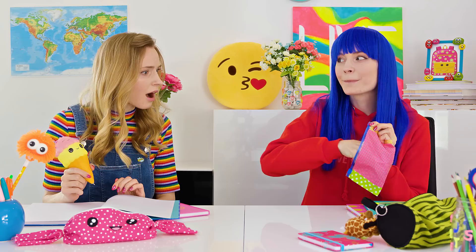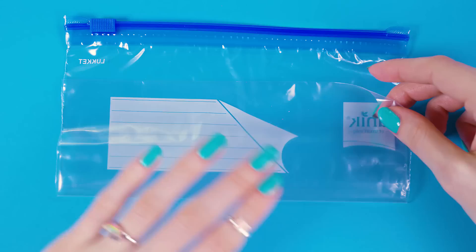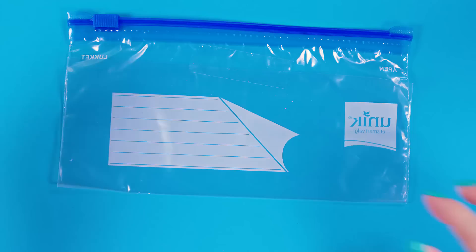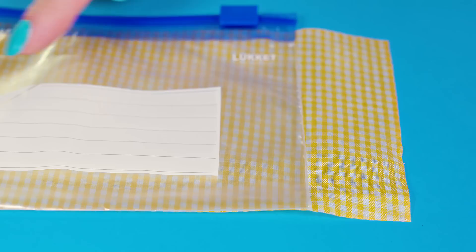This awesome slime pouch will keep your slime clean and protected. And since it looks like a pencil case, your teacher will have no idea what you are hiding in there. Take a ziplock bag and tape the bottom part up to give it more of a pencil case shape. Next, grab some washi or duct tape. I'm using these washi tape sheets but any kind will work great. Stick on as many pieces as needed to cover it completely, then cover the other side too.